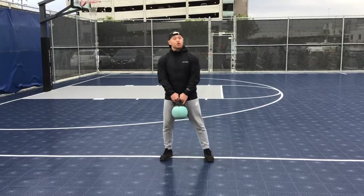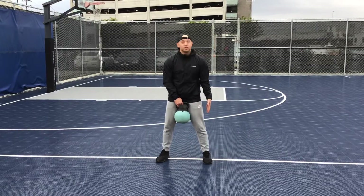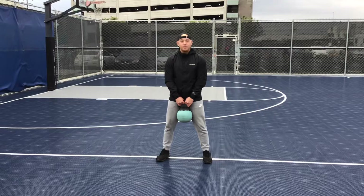That nice starting position we normally have with our kettlebells: feet about shoulder width apart, kettlebell right between my legs.